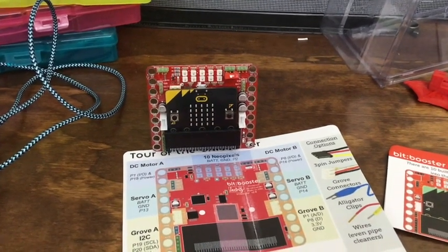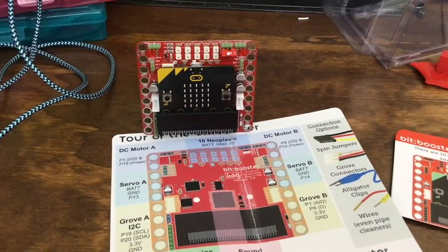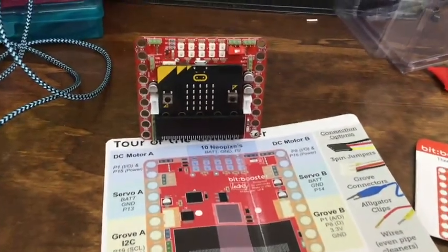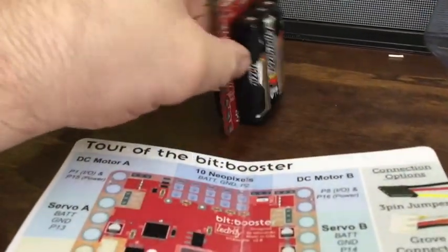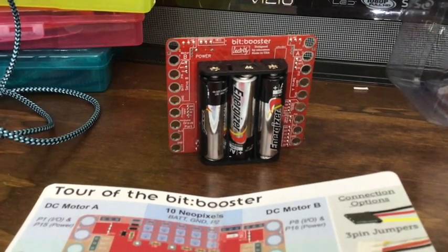Hello everybody, I am still playing with the micro:bit but now I'm playing with a different hat or shield — whatever you want to call it. It's one of those things you add on to the micro:bit to get easier access to the pins. This one is called the Bit Booster, it is by Electrify, and it is $35.